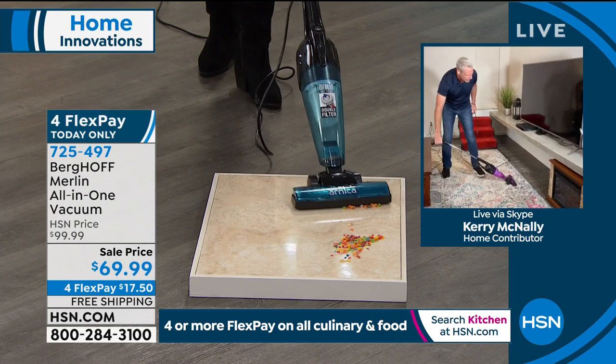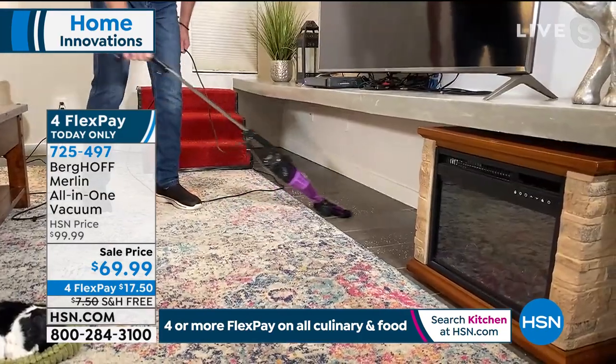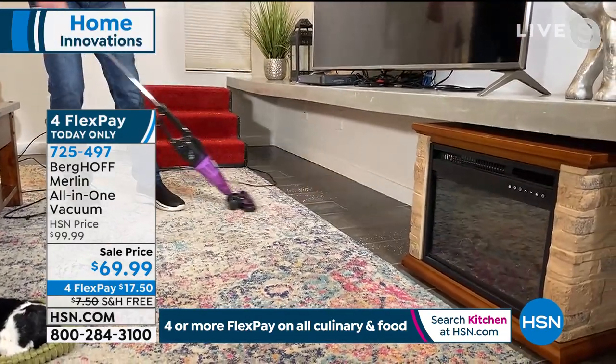When I come over here, same thing — nice low profile. This vacuum can get all the way past the center line on a king-sized bed, so you only have to vacuum it once.